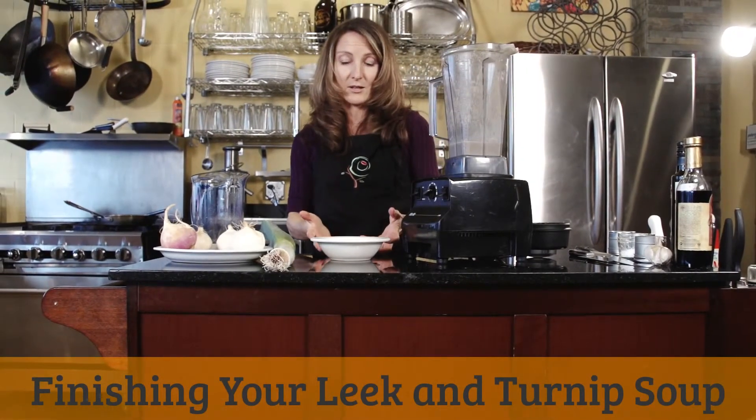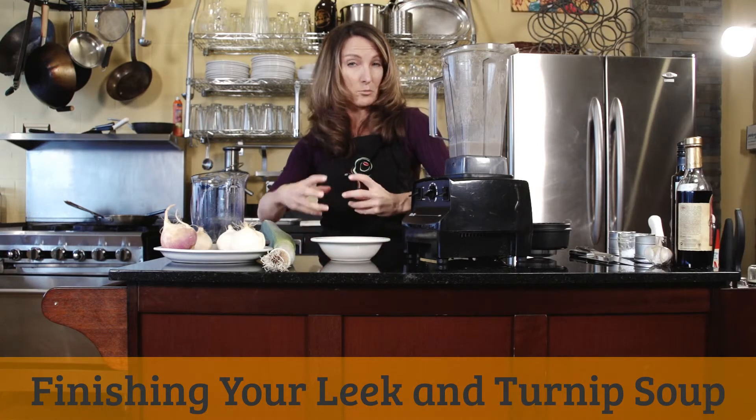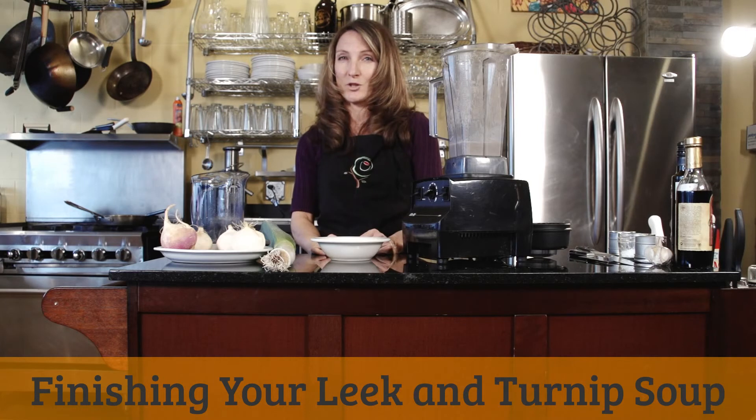It's a really simple soup to make. You could also do it a little bit thicker and it would be a puree — that would be nice to serve with a piece of fish or some kind of a protein. But it's perfect just as it is too. Two ingredients, a little bit of broth. Very simple.